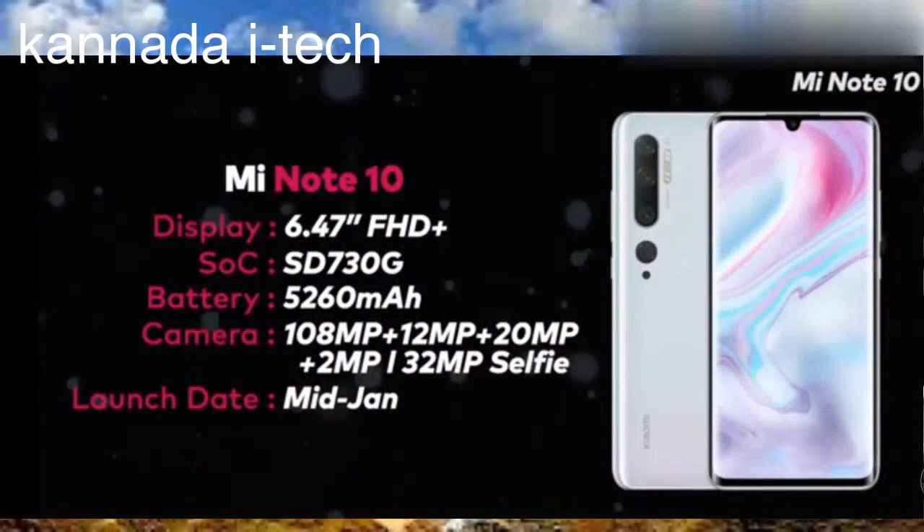My Note 8 — this is a full HD display. Snapdragon 703. As you can see, the ISO is 160. As you can see, there are 4 cameras: 108MP, 20MP, 20MP, and 20MP camera. Friends, this is a 30MP camera.